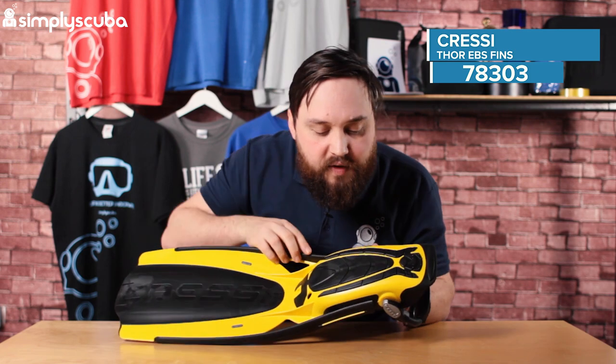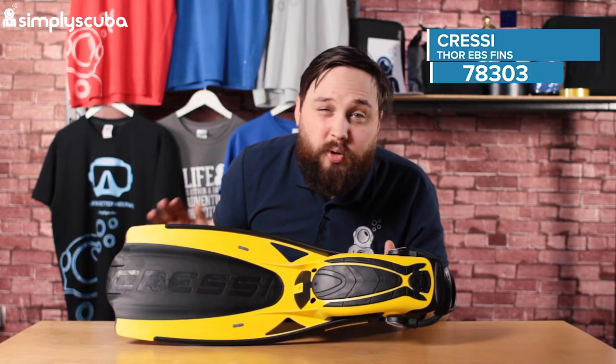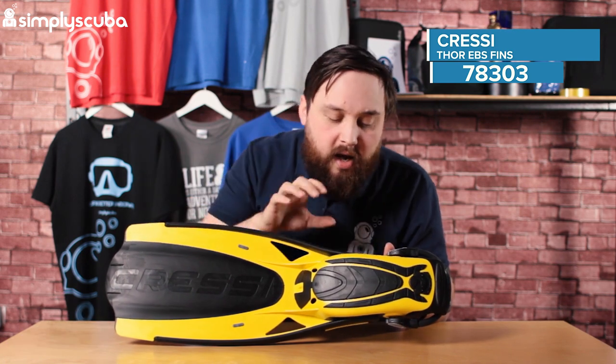The underside of the foot pocket has these rubberized grip sections, so they're very, very effective and nice and grippy. On the wet deck of a boat, you're not going to be slipping around trying to get down to your seat — you're going to be nicely planted on the ground.